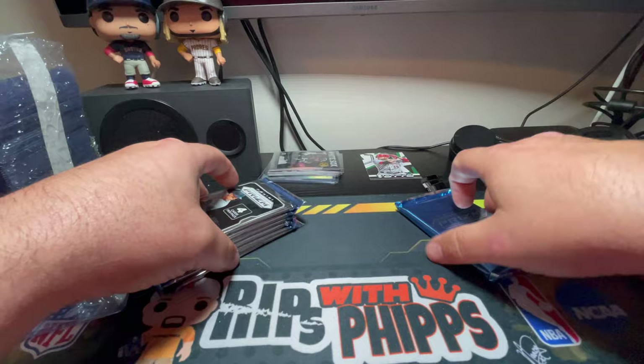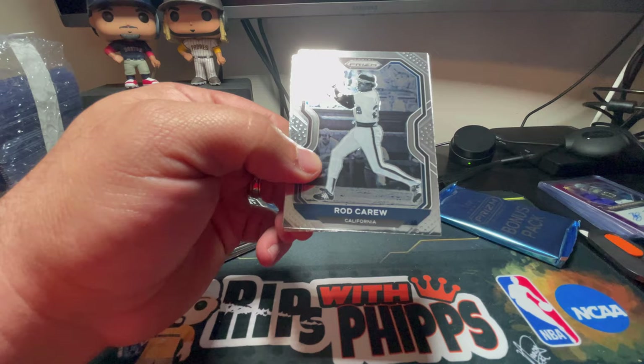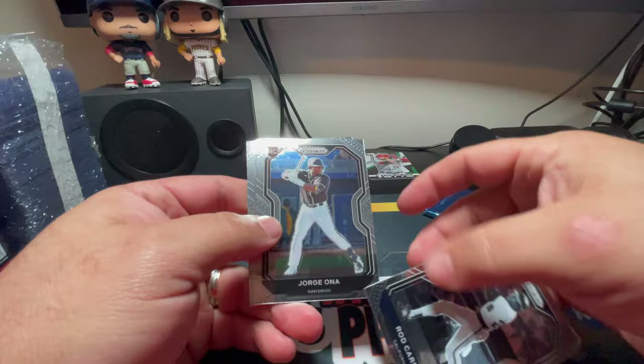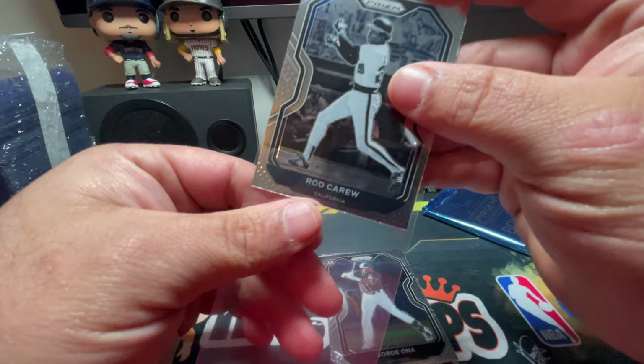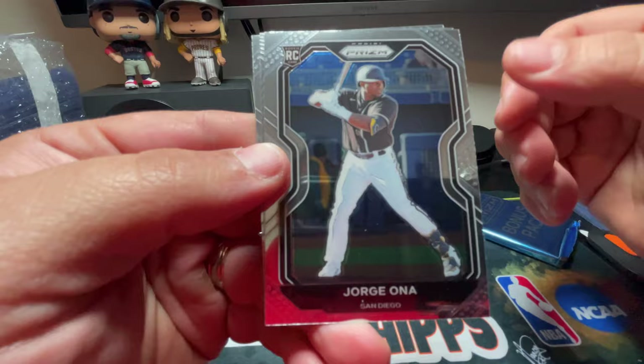We'll open that bonus pack last. Again, like I said in the last one, these cards are not an MLB licensed product but they're still very, very nice. I really like this black and white Rod Carew — that is a nice looking card. I'm going to sleeve it up just in case it is a black and white parallel. There are so many different types of inserts and parallels in this set. There's a Jorge Ona rookie card.